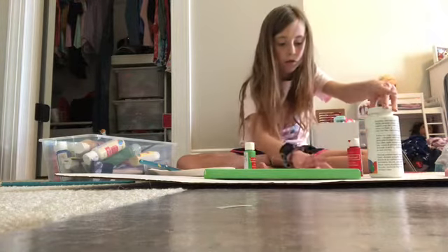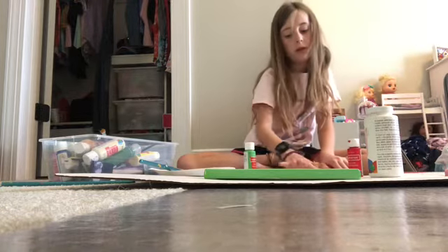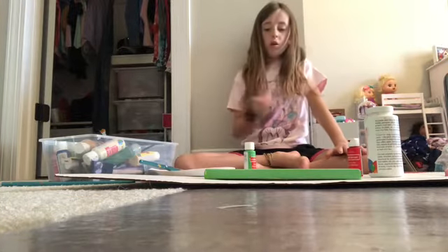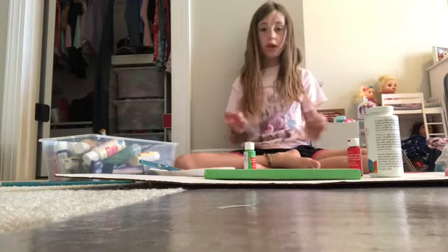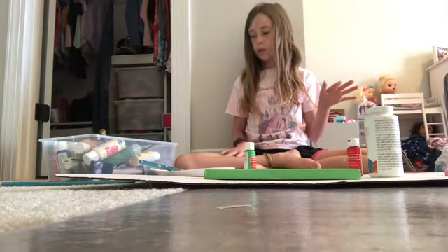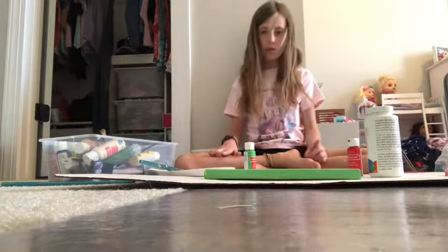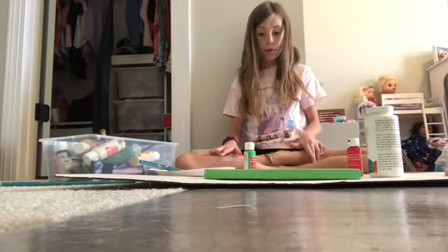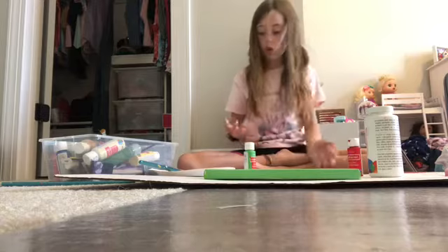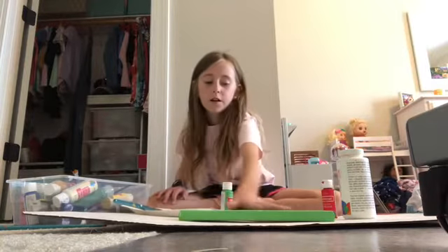I mixed the mint green and white to make a pale green. You want to make sure it's a pale green because if it's not pale, it'll blend in too much with your strawberry leaves. Once you do this, make sure you get all the sides. Then let it dry completely — with acrylic paint that should take about 15 to 30 minutes. You're also going to need a pencil to draw out your strawberry. I'll come back when it's dry.